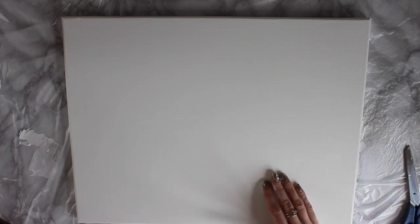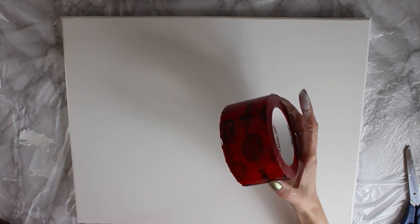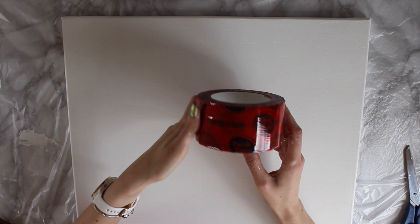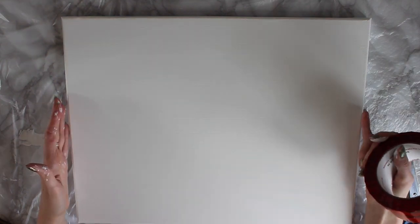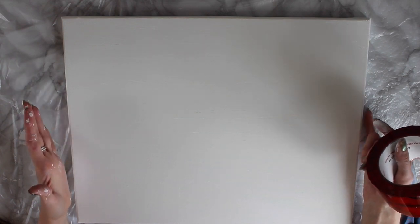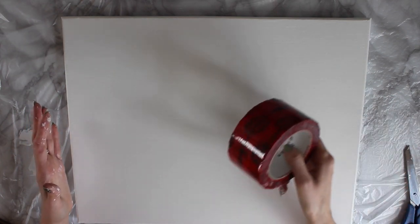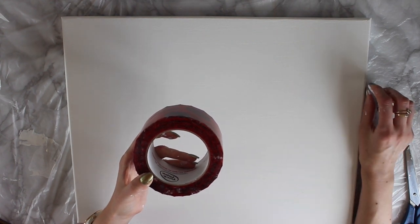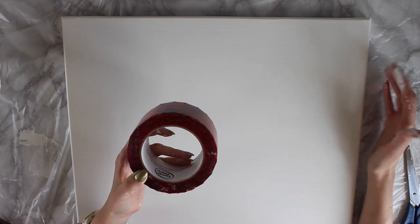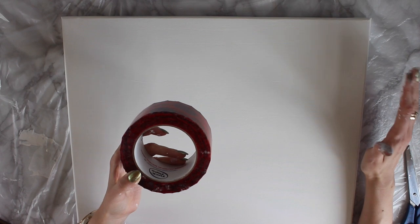My canvas is all nicely primed and what I'm going to do is now sellotape the edges. When I say sellotape, I'm using this tape called tuck tape, and this is great when you're using resin because it's so sticky and so strong. The resin doesn't go in between it down the sides — if you're using masking tape it just doesn't come off at all. I would definitely recommend using this.